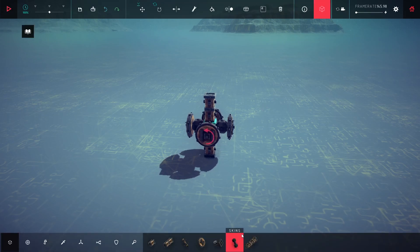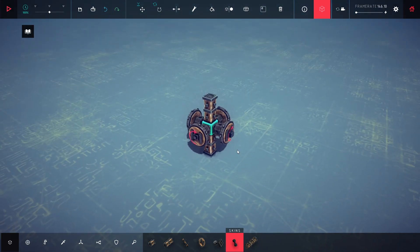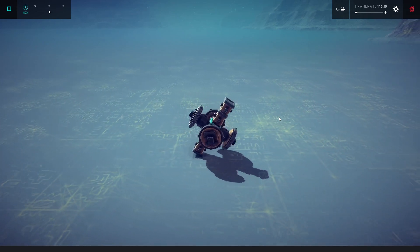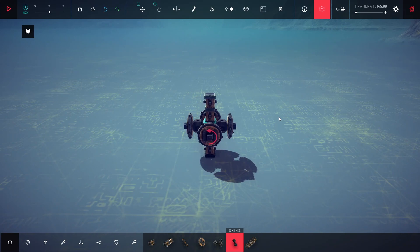Now let's link them — this with this and this with this. Let's try it again. As you can see, this time it can move. Let's check if the directions are correct.